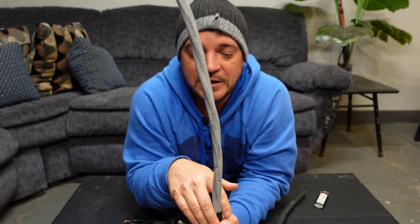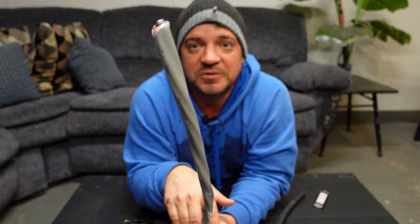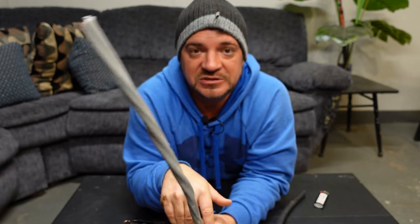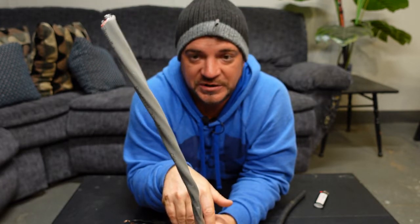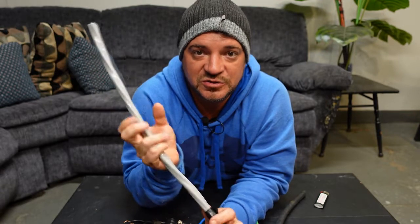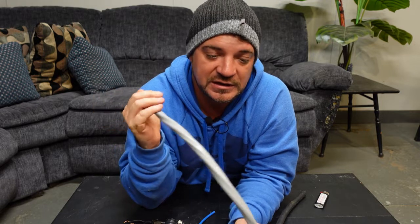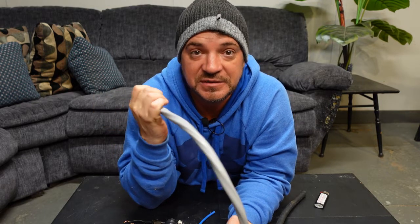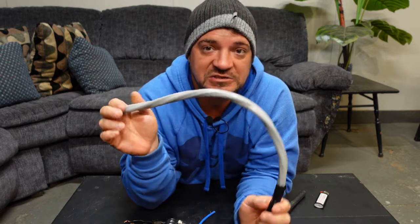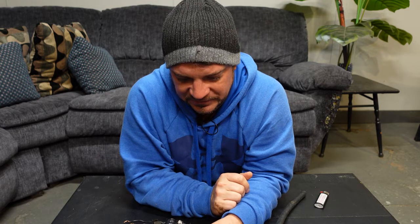A couple of key features about aluminum wire: we need to use an antioxidant when we put it in, and our inspection department requires us to torque the lugs twice because aluminum is soft and will come loose over time. It's important that these connections are really solid.